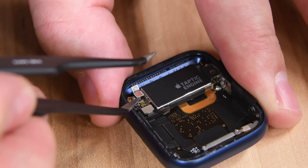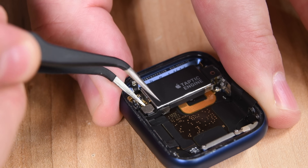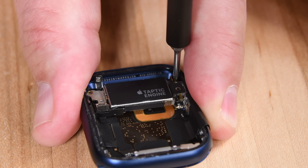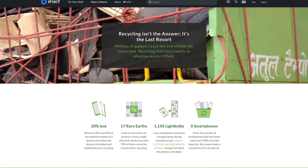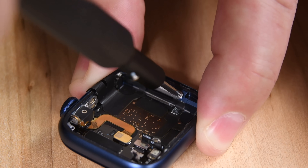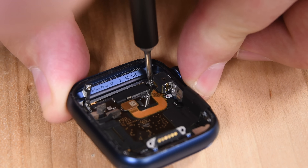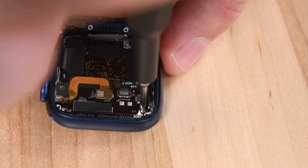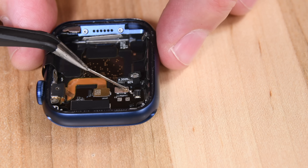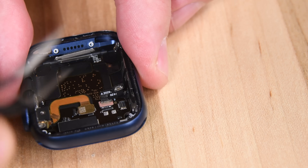Next we set our sights on the Taptic Engine. According to Apple, this component is made using 100% recycled rare earth and tungsten, which is really, really cool. But don't forget, reuse is much better for the environment than recycling. With the Taptic Engine removed, we can see what a complex device this really is. Every nook and cranny of this case is filled with tiny sensors and components, and we're impressed, but that doesn't make this thing any less tricky to deal with.